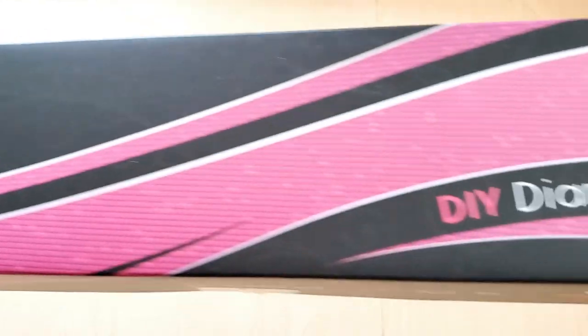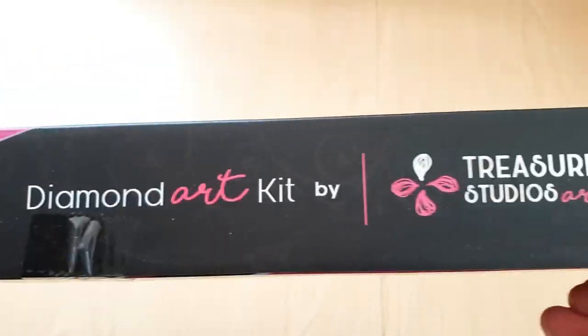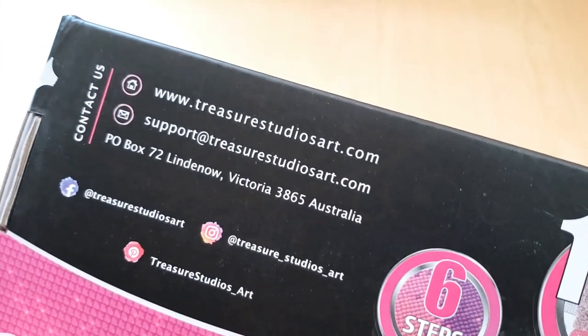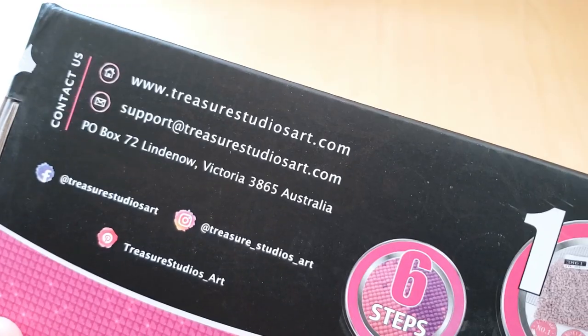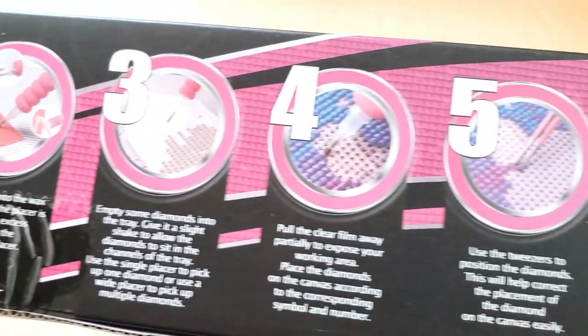So we have Treasure Studios Art DIY Diamond Art Kit. Here's the instructions if you want to follow them. I'll have their information down below. Instructions to diamond painting, and here is an image of what we are unboxing.